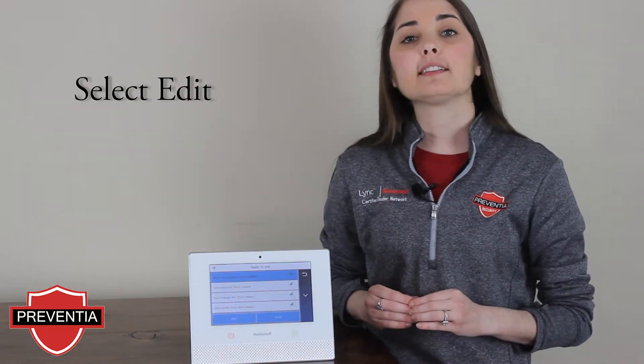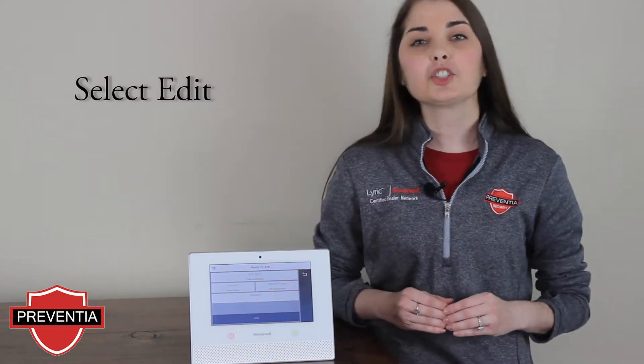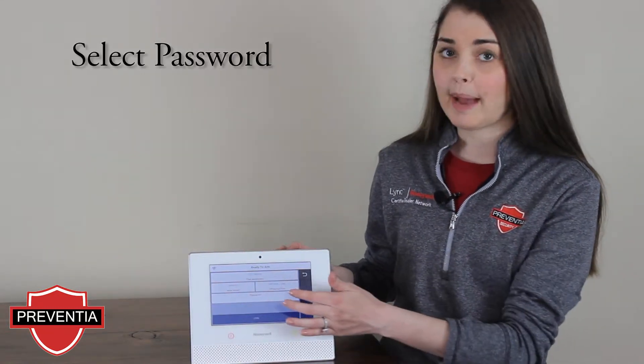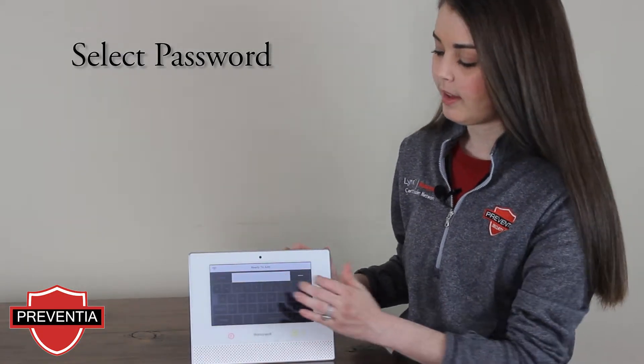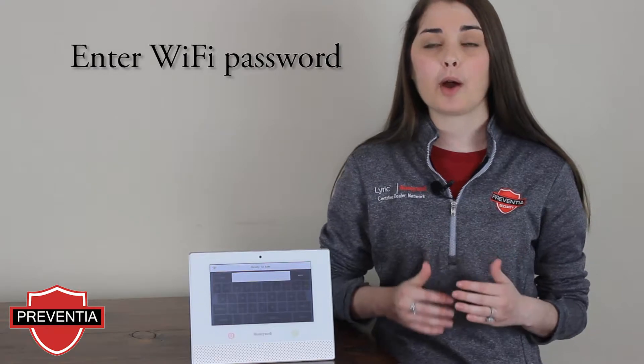At the bottom of the screen, then select Edit. This should allow you access to your network's settings. You should see at the top your network name displayed, and in the middle of the screen, the option for Password. You will need to enter your Wi-Fi router password.